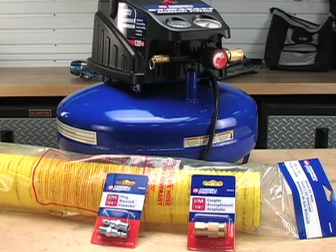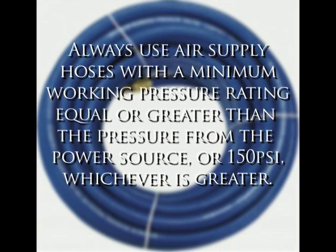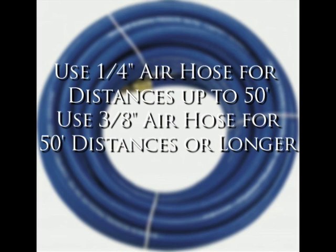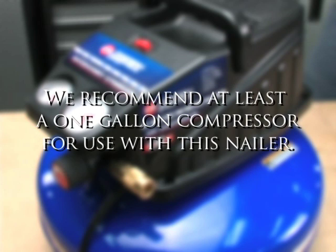The nailer is connected to the compressor by using quick plugs, couplers and air hose. Always use air supply hoses with a minimum working pressure rating equal to or greater than the pressure from the power source or 150 psi, whichever is greater. Use quarter inch air hose for distances up to 50 feet. Use 3/8 inch air hose for 50 foot distances or longer. The air compressor must be able to maintain a minimum of 70 psi when the nailer is being used. We recommend at least a 1 gallon compressor for use with this nailer.